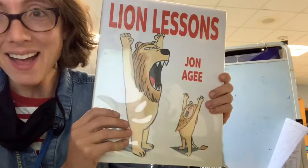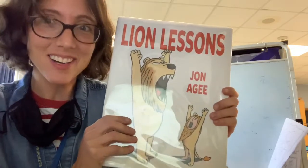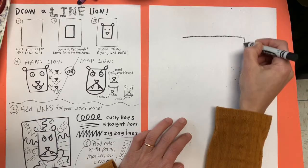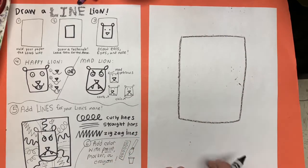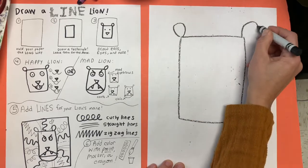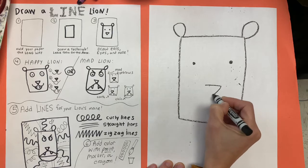So that was Lion Lessons. And now we are going to be drawing our very own lions using lines. Let's start. Hold your paper the long way. And using a crayon, let's draw a rectangle. You want to make sure your rectangle is small enough that there's room for the lion's mane. Next, we'll make two ears at the top corners. Two dots for the eyes. And a triangle nose.